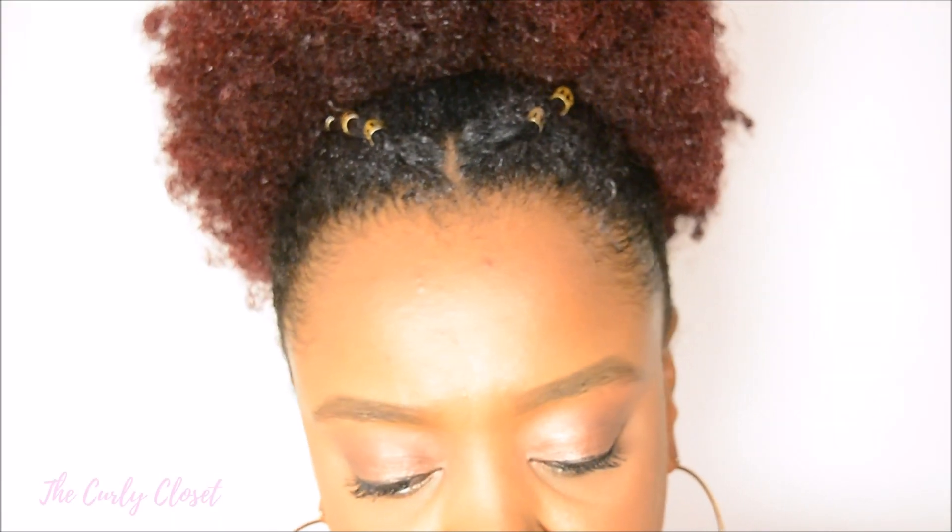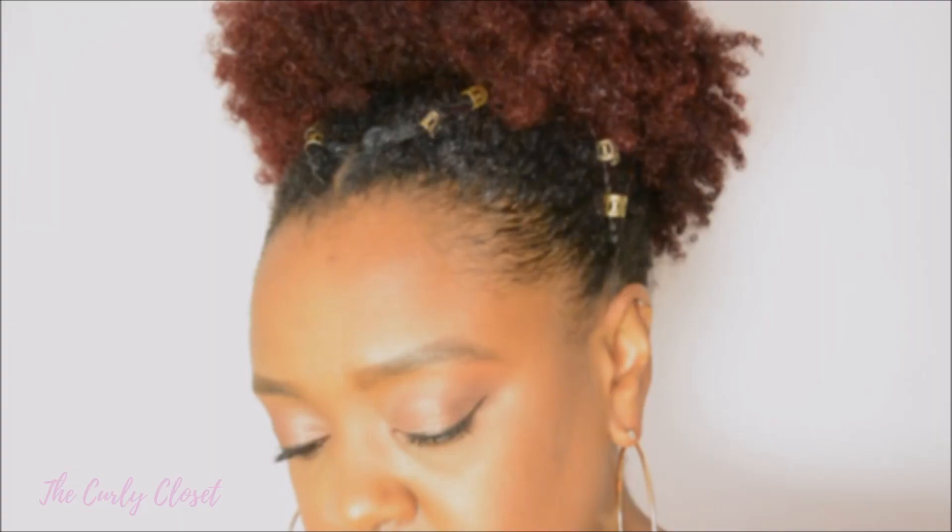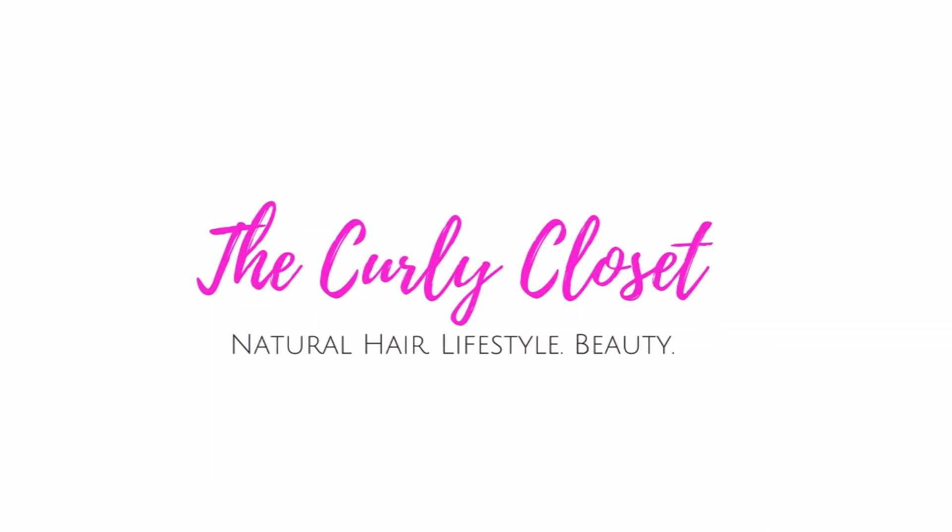Hello Curlies, it's Mary and welcome back to The Curly Closet. This video is going to be another one of my high puff lace styles, so if you'd like to see how I achieve these two styles then stay tuned for the rest of the video.